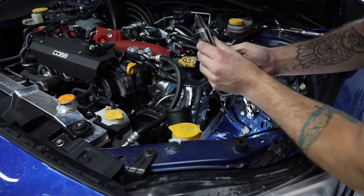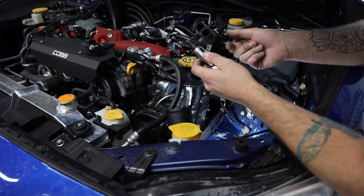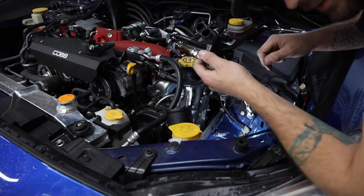And there's our rear spark plug. Still some good material on there. I'm going to hop over to the other side, take out the passenger side, and then we'll start reinserting all of these.